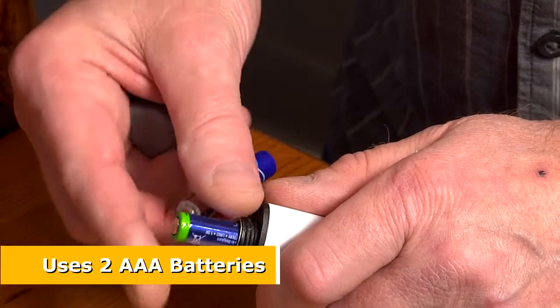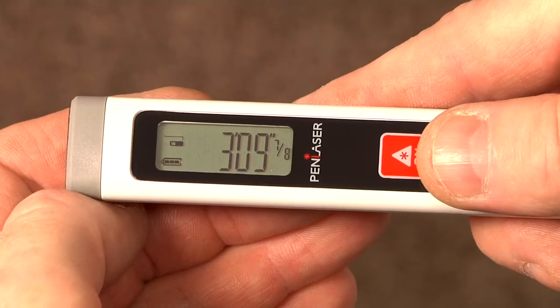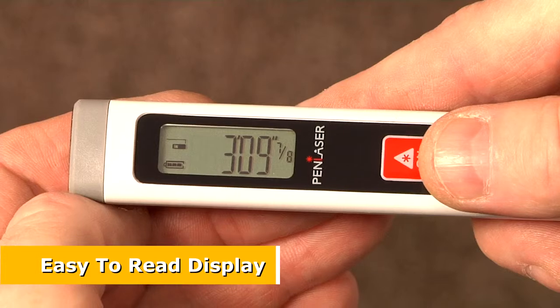Pen Laser is powered by two AAA alkaline batteries. It's so easy to use with just one button and a clear and easy to read display.